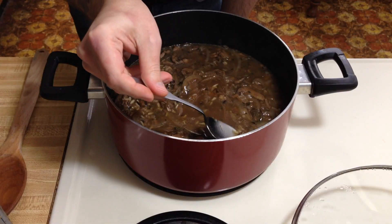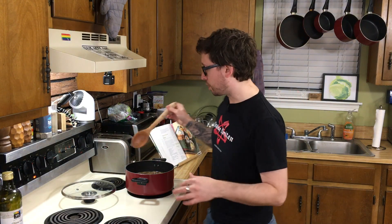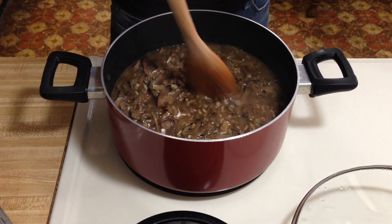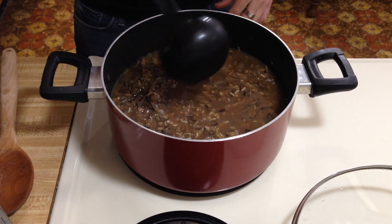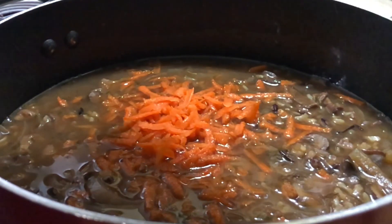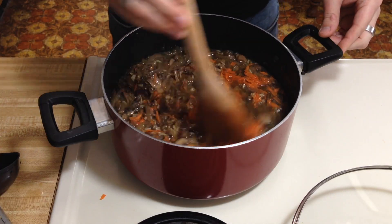It's been about 45 minutes, so the rice is supposed to be tender — let's check it. I think we're good. Figure out if you think it's too soupy or too thick. I might add just a little bit of water; I have a feeling when it sits it's probably going to get a little thicker. Now that we have it to our desired thickness, grab the carrot and grate it right into the pot. Stir that in, turn off the heat, and let it sit for 10 minutes.